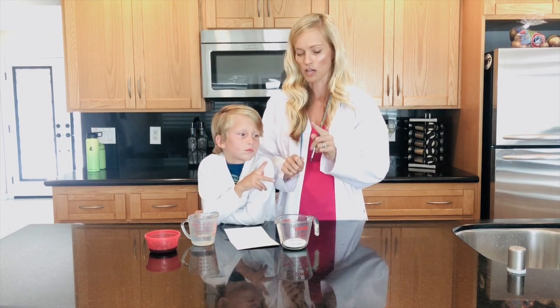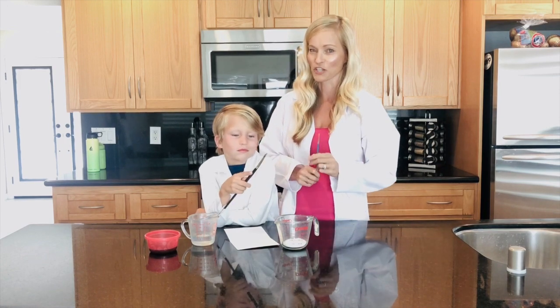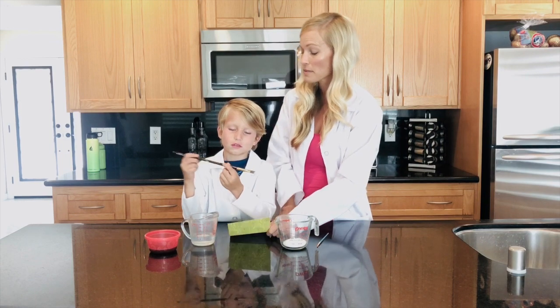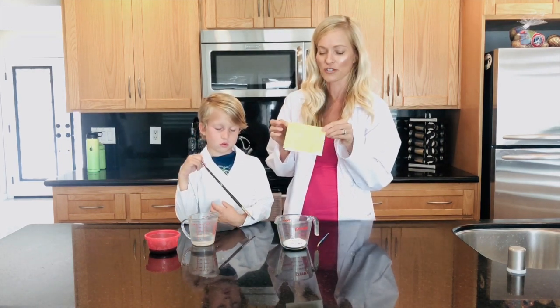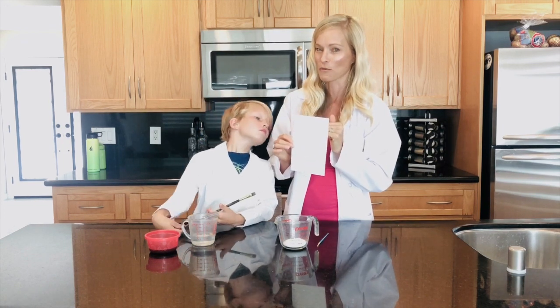We're also gonna need two paint brushes. This one's really small because we're gonna write a message with it, and this one's a little bigger because it's gonna reveal our message — reveal means it's gonna show us. I have a blank card; the paper is a little thicker which works a little better.